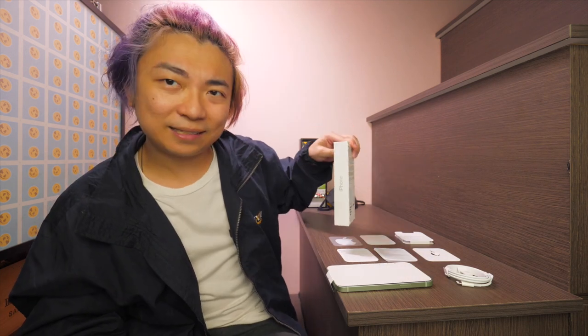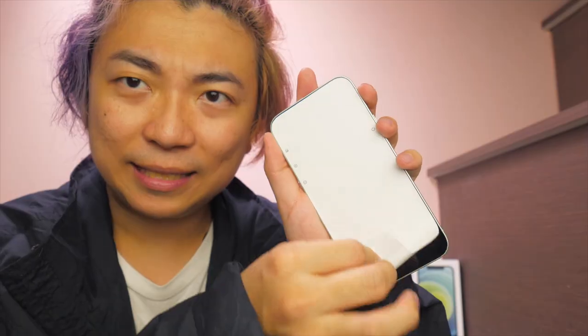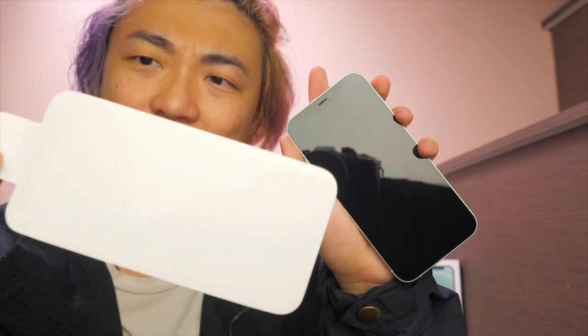Basically that's it — that's everything inside the box, which explains why this year's iPhone box is so much thinner than before. They've actually taken out the charging brick from the package this year. Instead of using the usual transparent screen protector, they're actually using a white one — very interesting. I've opted for this beautiful green one. Let's see if it turns on.